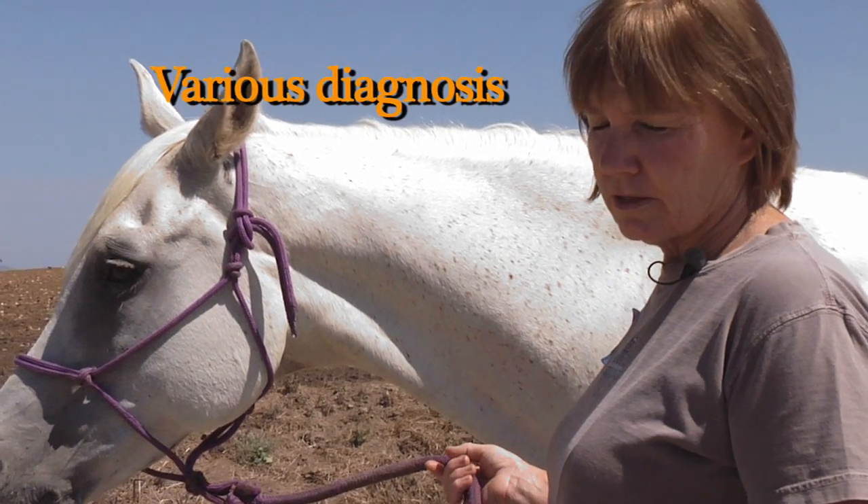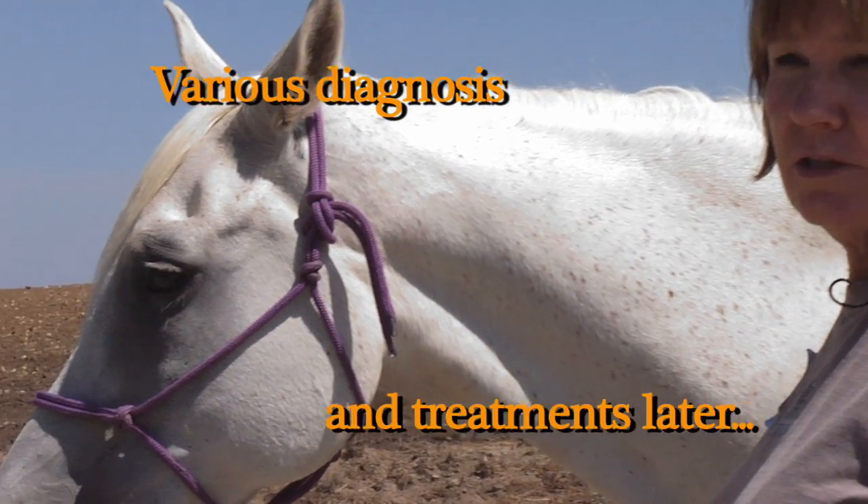X-rays have been done, ultrasounds have been done, and they've done injections in the coffin joints.